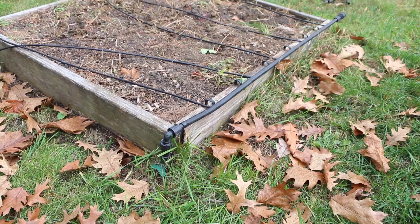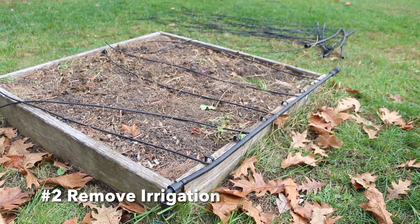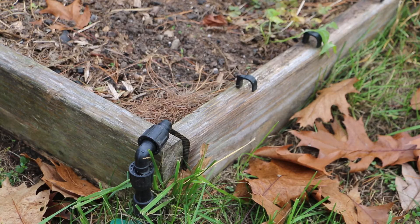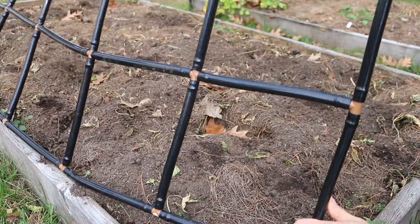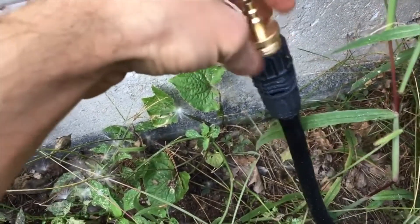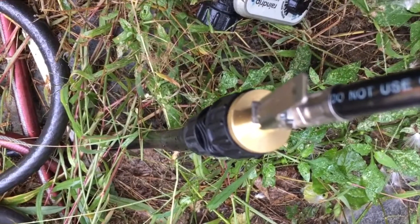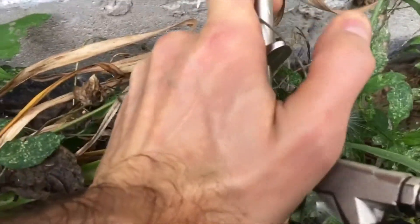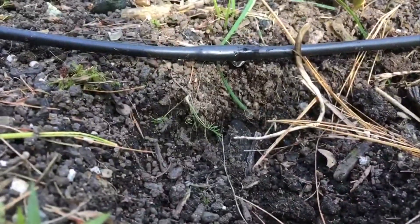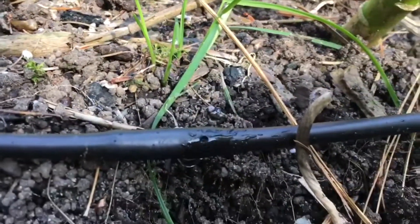Step two: remove any irrigation components. If you have an irrigation system, you want to remove any components that you won't need in the winter. This will help prevent any damage that might occur if they're left out in the elements. You'll also want to winterize the system by blowing out any water from the drip lines to prevent them from freezing or bursting. See my video below for a detailed walkthrough on how to do this.